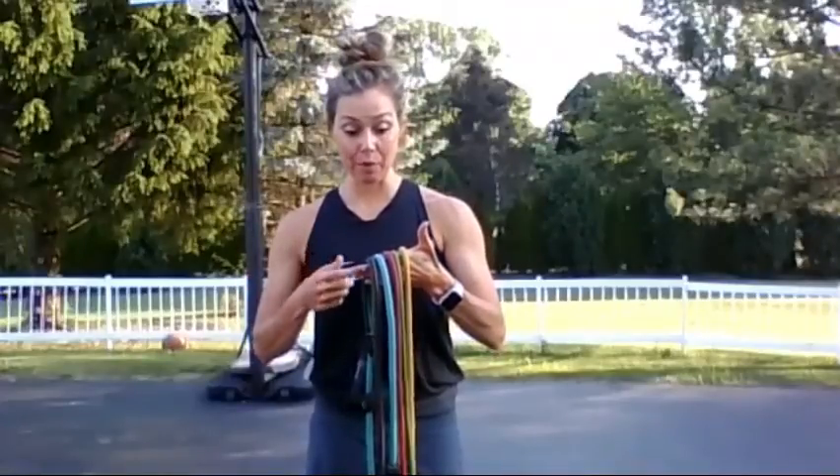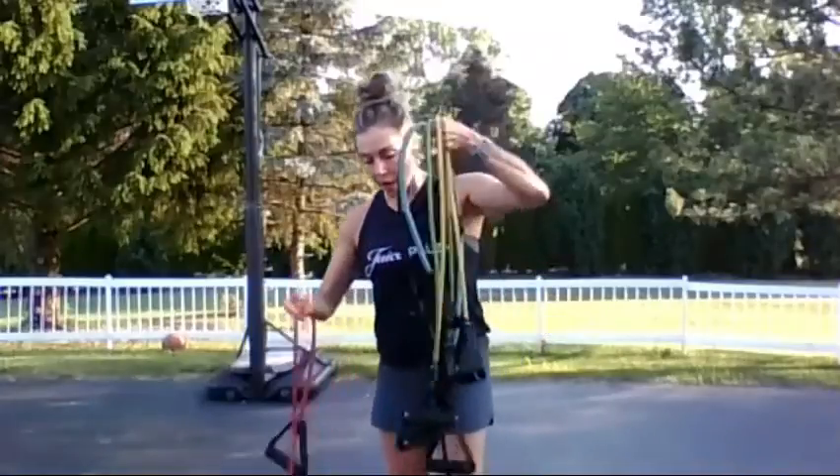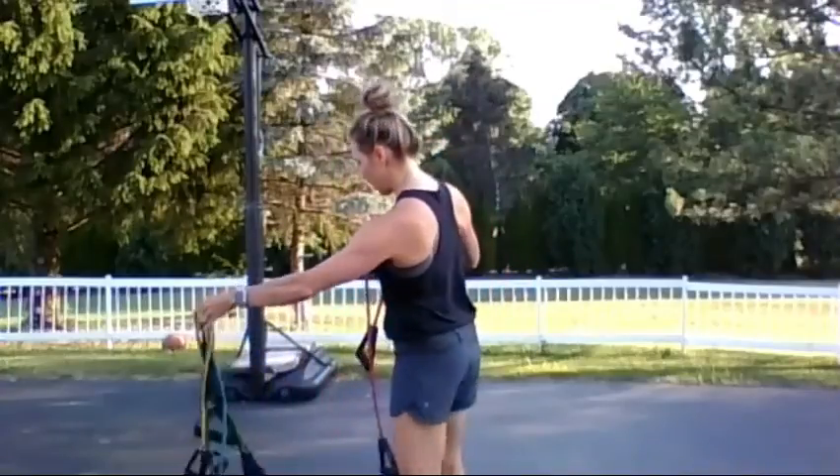As you go through the exercises, you can choose what's the best resistance for you because we're going to be doing 10 to 15 reps. If you get to 15, it's probably time to add a little bit more resistance. I'll start with red in the middle. You do have a door strap with your band. I'm going to be using my basketball hoop. Let's start with our upper body.